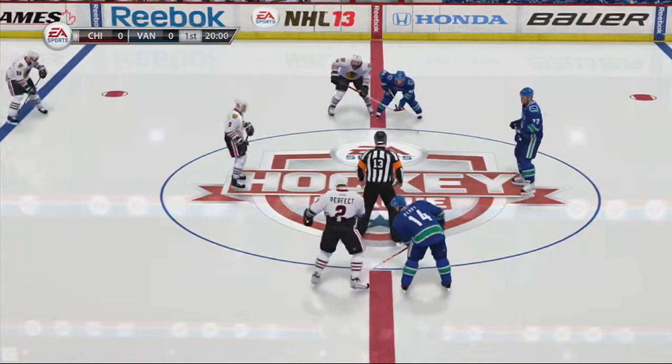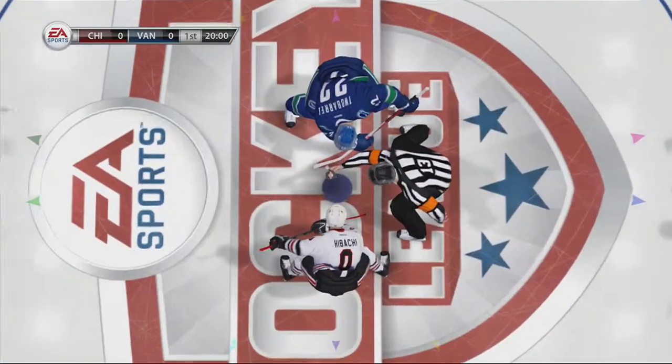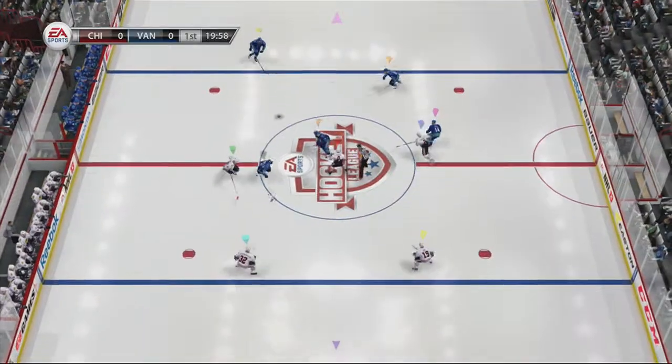Welcome again everybody, Gary Thorne along with Bill Clement as we get set for this tilt. Gary, looking forward to it — a couple of teams, both have something to prove. This should be a good one.